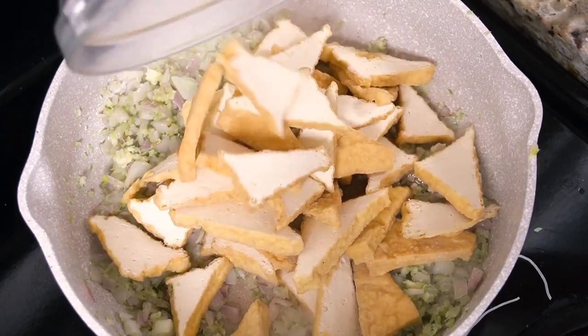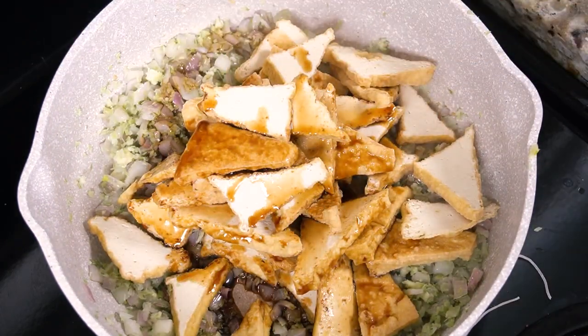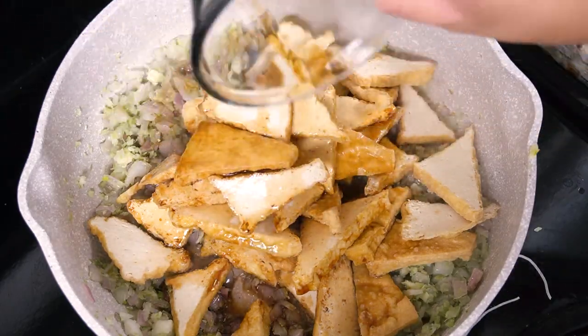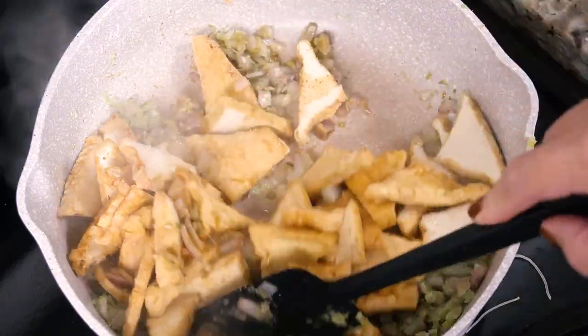Then add your sliced fried tofu, soy sauce, and a bit of water if your pan is starting to look dry. Toss everything together and cook until the tofu is heated through and well coated in the aromatic mixture. Taste and adjust for seasoning if you want it saltier, and add black pepper to finish.